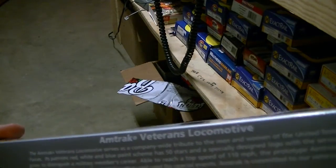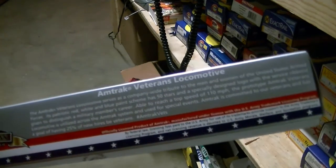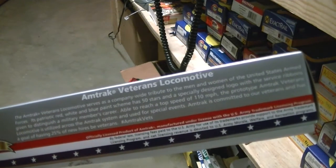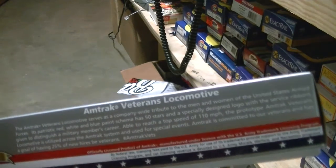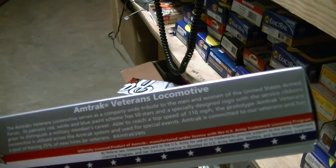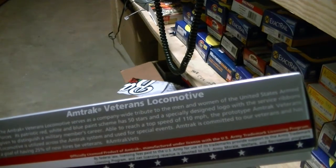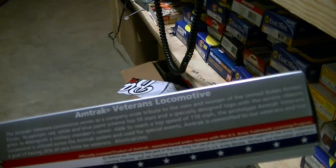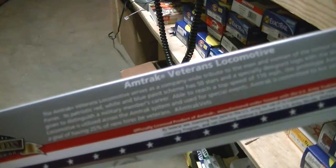You can read it right here: The Amtrak veterans locomotive serves as a company-wide tribute to the men and women of the United States Armed Forces. Its patriotic red, white, and blue paint scheme has 50 stars and a specially designed logo with the service ribbons given to distinguish a military member's career. Able to reach a top speed of 110 miles per hour, the prototype Amtrak veterans locomotive is utilized across the Amtrak system and used for special events. Amtrak is committed to our veterans and has a goal of having 25% of new hires be veterans.